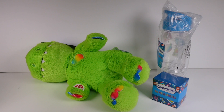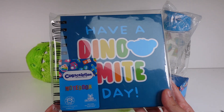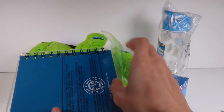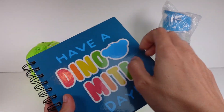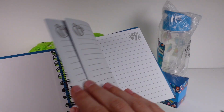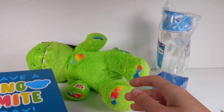Next up we have a notebook — I love when we get notebooks. It says 'Have a Dino-Lite Day' on the cover. It is a hardback notebook with lined paper inside. This is such a good notebook, I'm going to use that a lot.